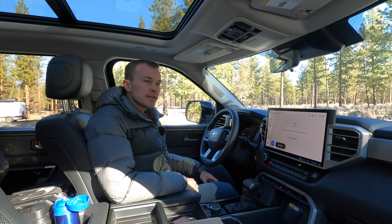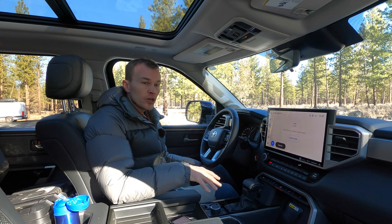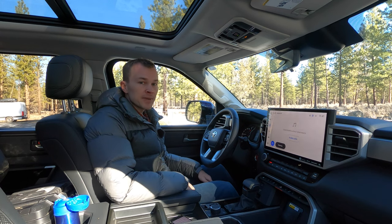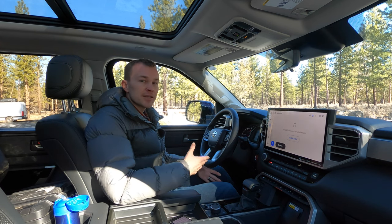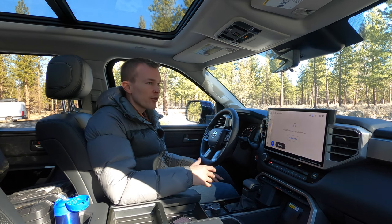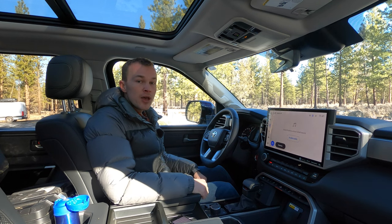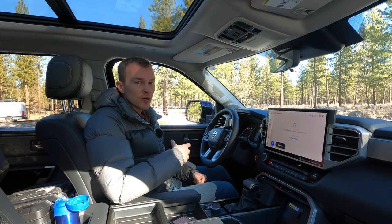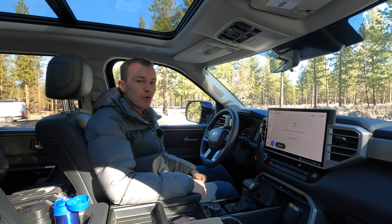Next up, we've got our multi-terrain select system. This basically has eight different traction modes — four for four high and four for four low. Depending on which four-wheel drive system is engaged, you'll have access to those various modes. These adjust the vehicle's throttle and brake response to maximize overall traction. For example, driving through snow, you might want more wheel spin, whereas on rocks you don't want a lot of wheel spin. The system makes those adjustments for you and can be a handy system to assist.